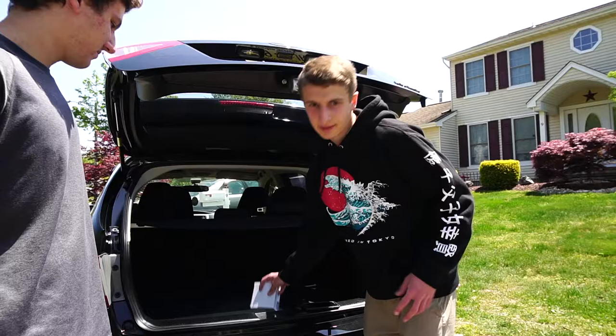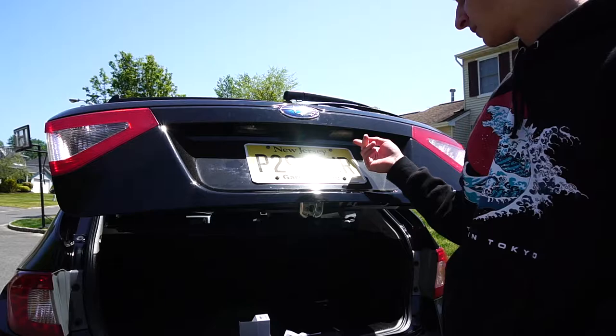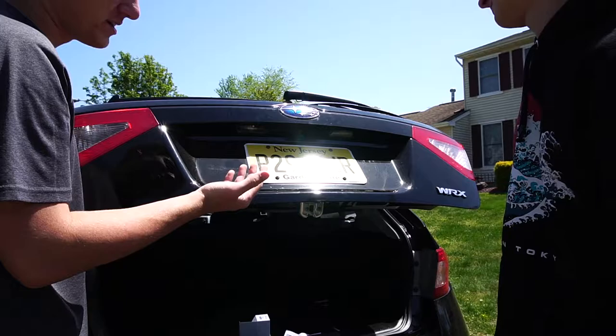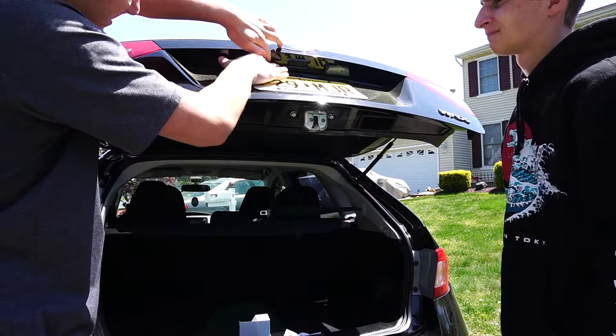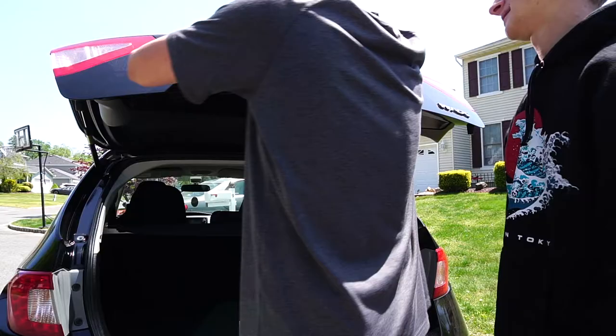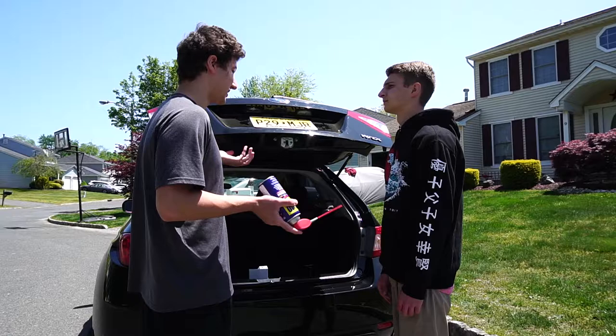First step — open the box, take out the directions, and toss them to the side. It's gonna be hard getting these off. You might want to use WD-40 if you have trouble. On the WRX you just push it to the left.